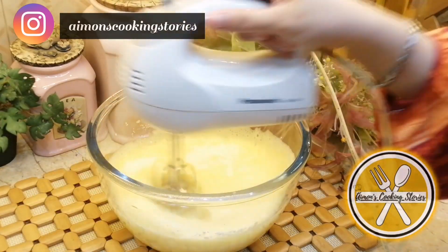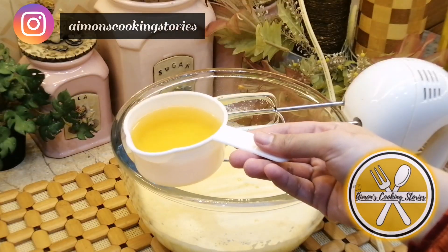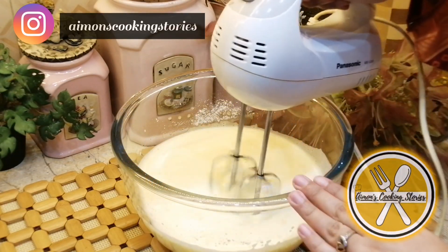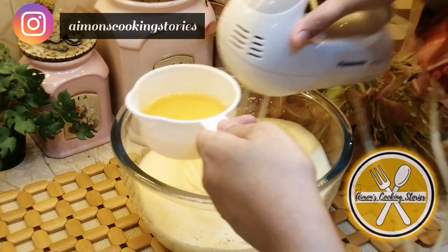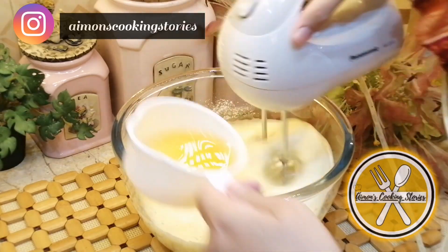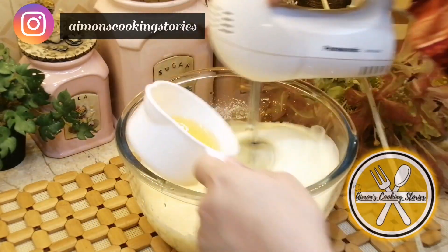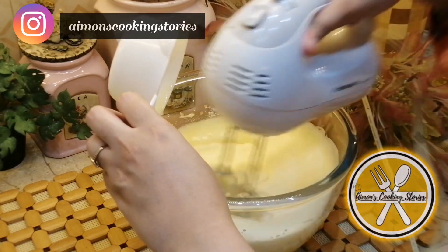Beat it well, then gradually add oil. Add it little by little and mix all the ingredients well.